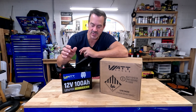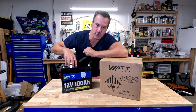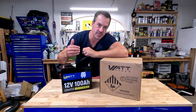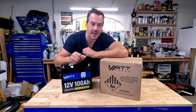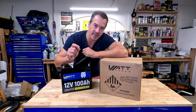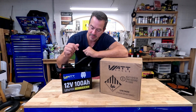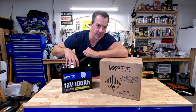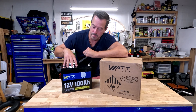Before we start, let's talk about this older WattCycle battery. They sent this to me about two years ago and it's been working great — cycling just about every day on the home solar system. It tested over capacity when I got it, meaning grade A brand new cells, very nicely balanced. She's still working just as good after two years. These things can get thousands of cycles. That's what I love about lithium iron phosphate batteries.